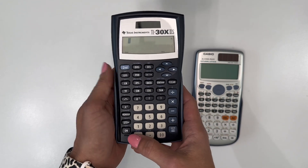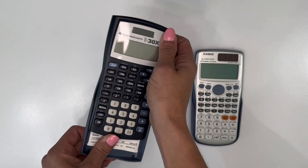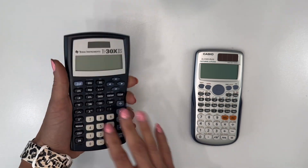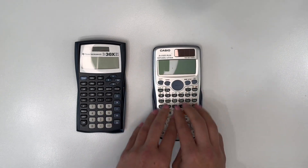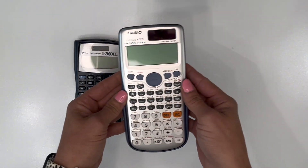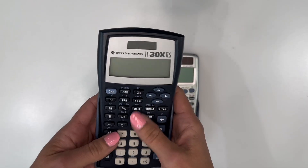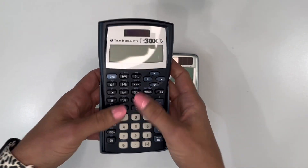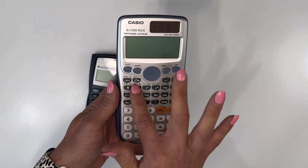Another thing I like about the TI is the feel in your hand — it has a little contour so it's easy to walk around and work on. I find I like the Casio better when sitting at a desk. It also has so many functions: three different sets of functions on each button versus the double functions on the TI. The button feel on the TI is amazing — easy pushes, easy to work with, well thought out for your thumbs. With the Casio you can use your thumbs, but I find myself using it more flat on a surface.